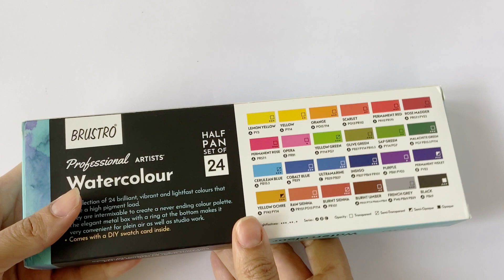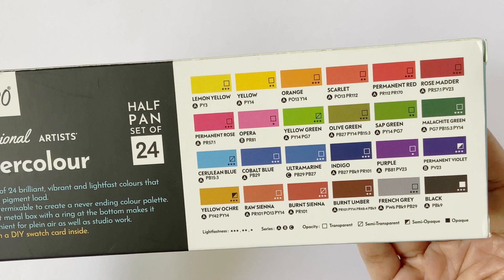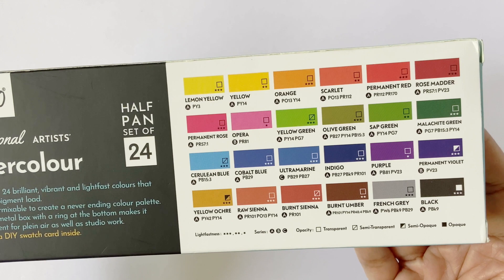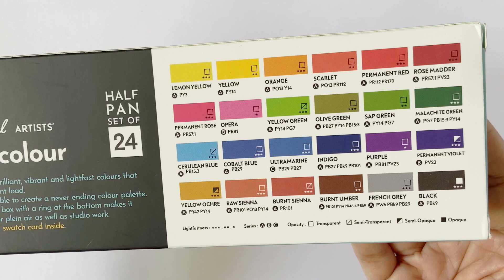When you flip over, you see the swatches of the colors inside the box with their color name, series number, transparency, lightfastness, and pigments used in each color. At first glance, barring a few colors, almost all show high transparency and high lightfastness. All these colors are Series A, indicating high pigment quality, and many are either single pigment or double pigment, which works great especially when mixing colors to avoid creating mud.